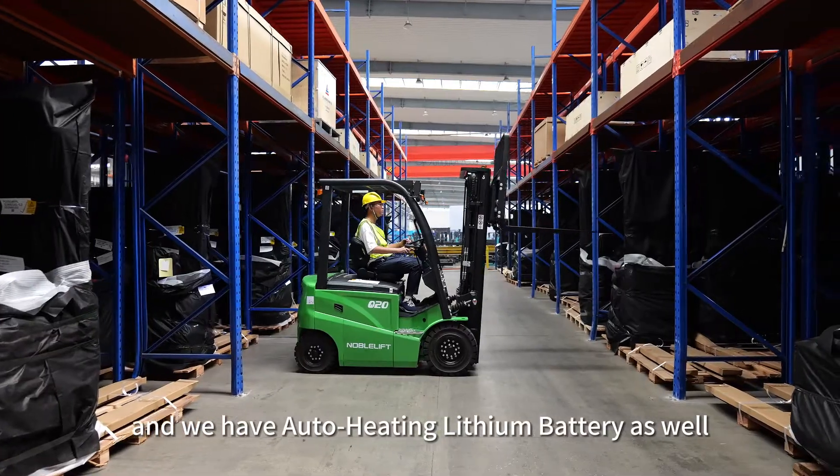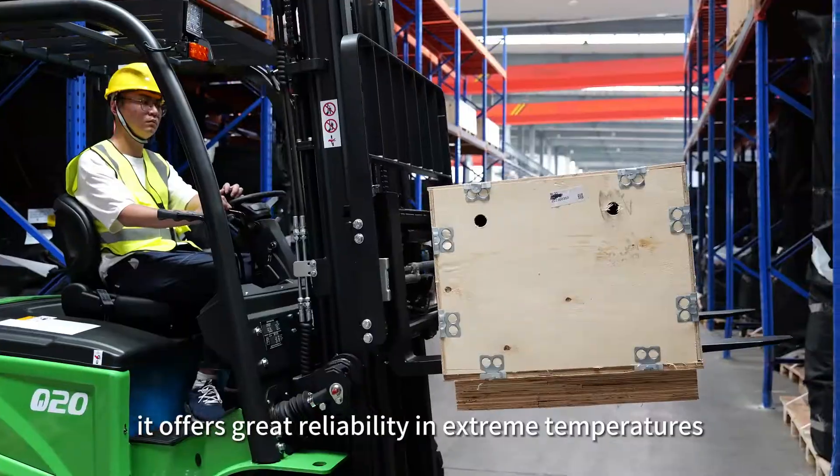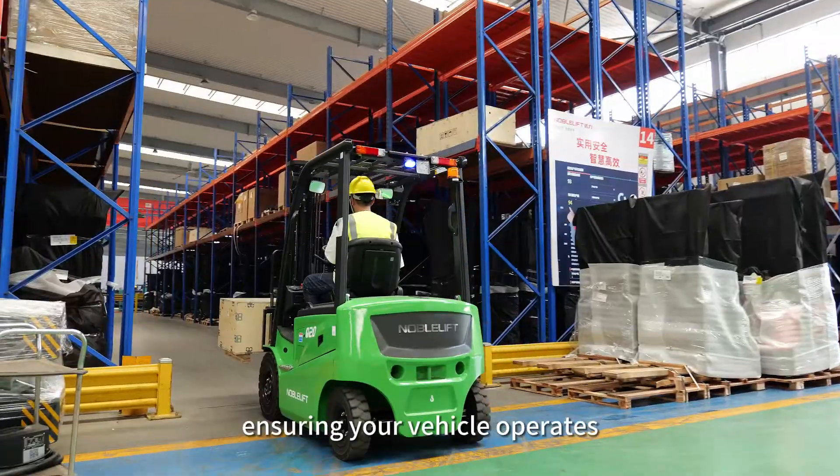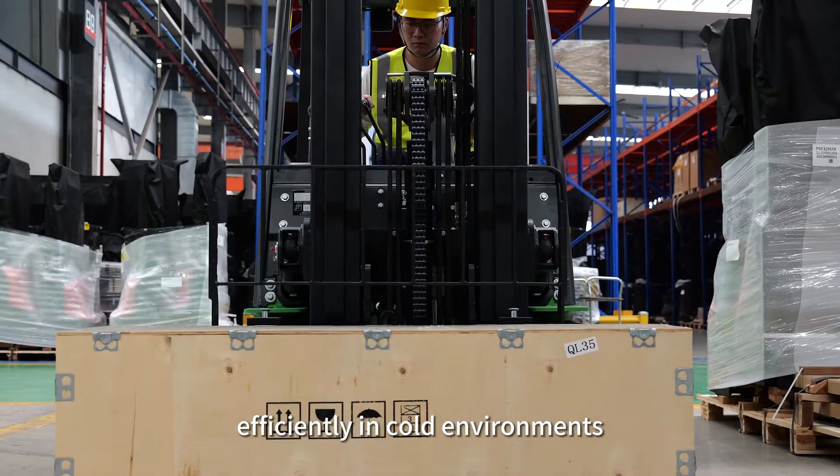We also have an automatic heating battery, which offers great reliability in extreme temperatures, ensuring your vehicle operates efficiently in cold environments.